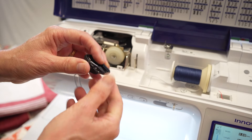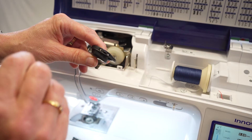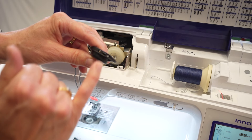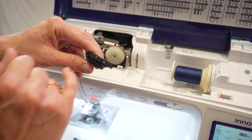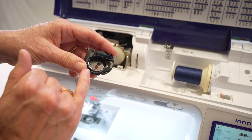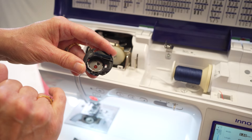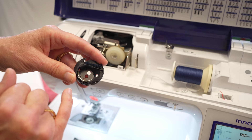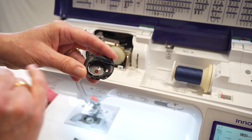This is a bottom bobbin case, and as you can see there's a little screw here on the side. Now if you're using a speciality thread in the bottom bobbin, buy yourself a separate bobbin case, because with that you can alter it. If you're just doing general sewing, please don't alter your bottom tension. The reason for that is that the alteration is absolutely minuscule. If you have problems with your bottom tension, consider when was the last time you had your machine serviced, and take it to a qualified service engineer and get it serviced.